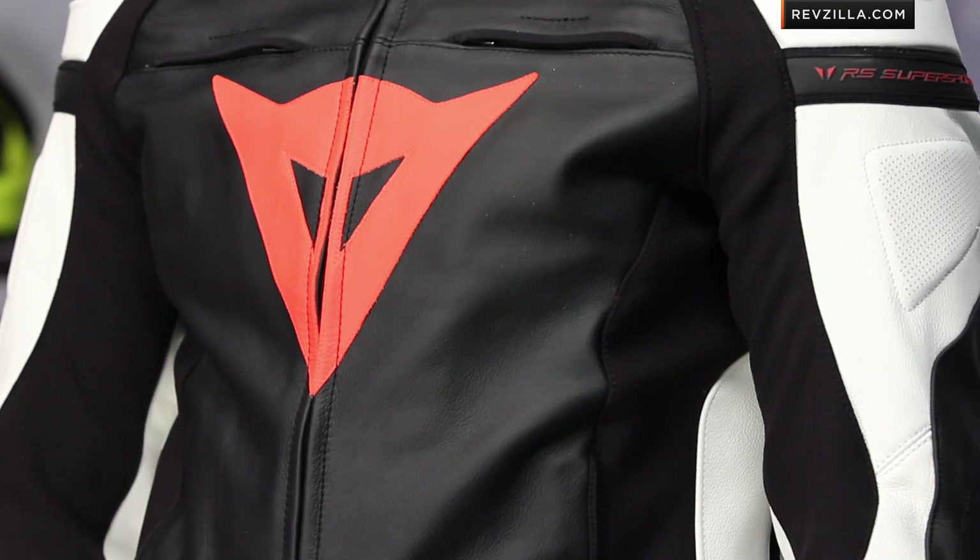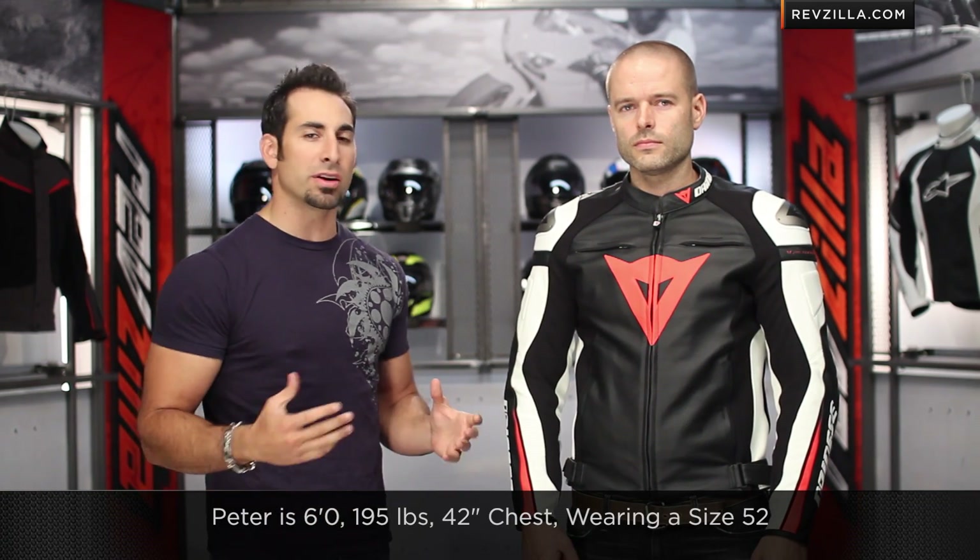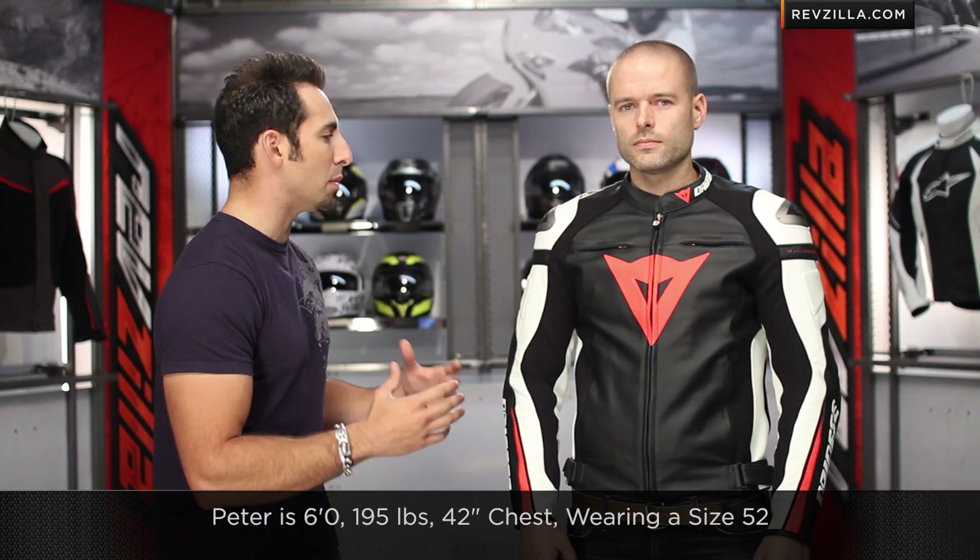It's de-skinned leather throughout, which means it's going to be dramatically improved in the areas of tensile strength as well as abrasion resistance. I have a size 52 on Peter — he's 6', 195 pounds, 42-inch chest. It's going to fit him spot on.